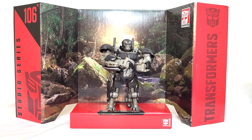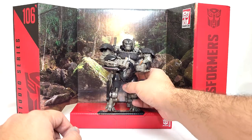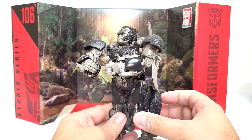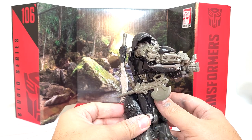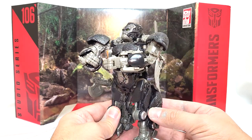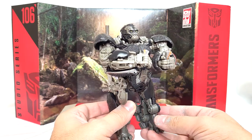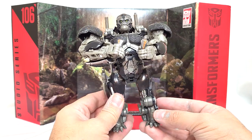Welcome to Conversion Conversations. This is Cameron and today I'm taking a look at Transformers Generations Studio Series 106. We have Rise of the Beasts Optimus Primal. He's looking maybe a little small for a leader class, but he turns into a pretty cool looking gorilla. This is mostly based off the concept art rather than the actual in-screen rendition, but in Optimus Primal's case I feel like this is still pretty close to how he looked in the movie.